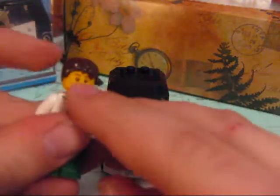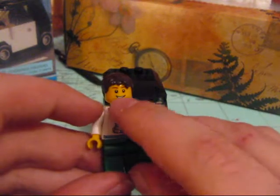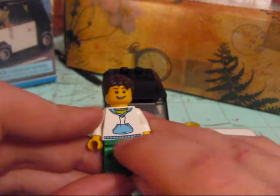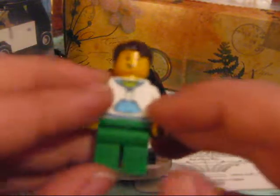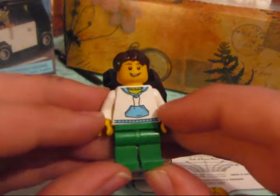Onto the minifigure. The minifigure is yellow skin, same face as the sports car set. It looks like he's a surgeon with the mask, and there's a little hood thing right here. And a little belt. I like the fact that it's a double-sided body, which makes it quite good actually.